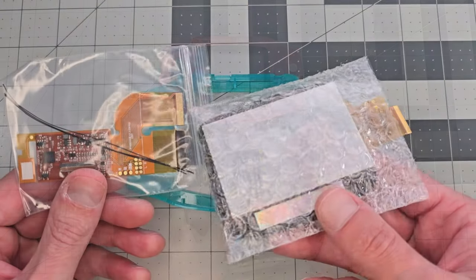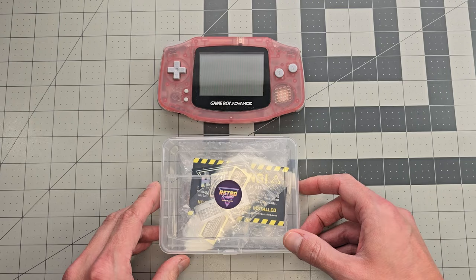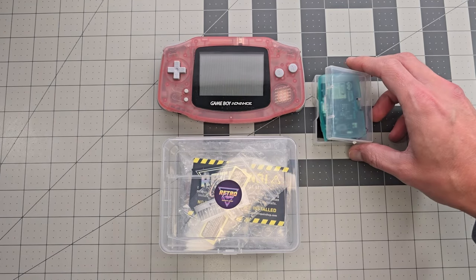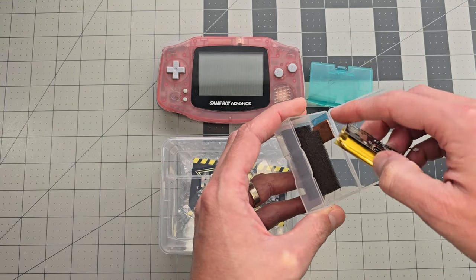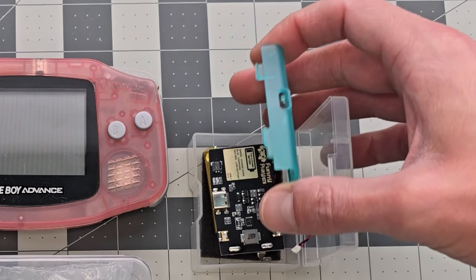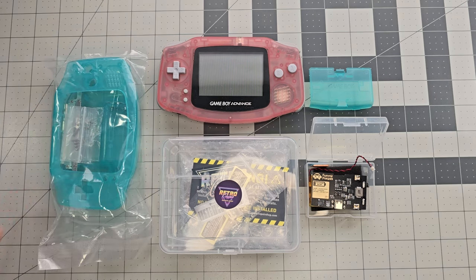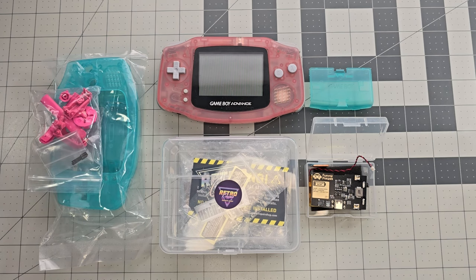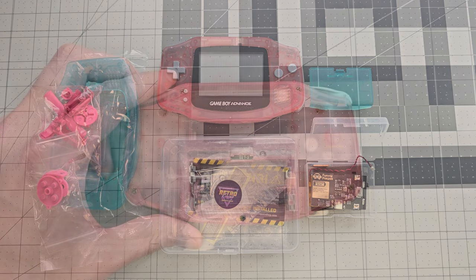What we have here is the 3.0 IPS screen and the corresponding plastic liner, which I'll leave in the box for now. Next is the lithium-ion battery, which comes with a charging board, a copper heatsink, and a battery lid already molded with an opening for the USB-C port. We're also going to replace the shell, and this one is designed to accommodate the new screen. Lastly, we have some new buttons and rubber membranes, and I think it's going to look really great in the end.